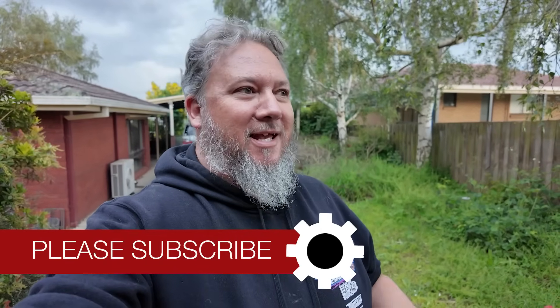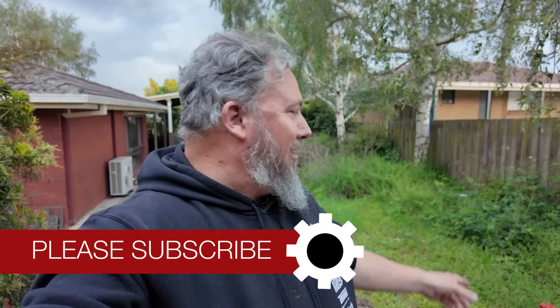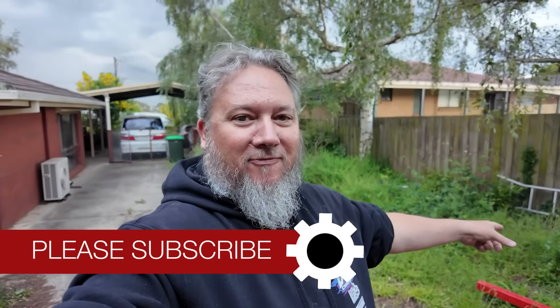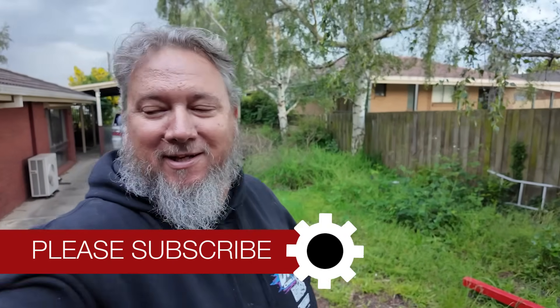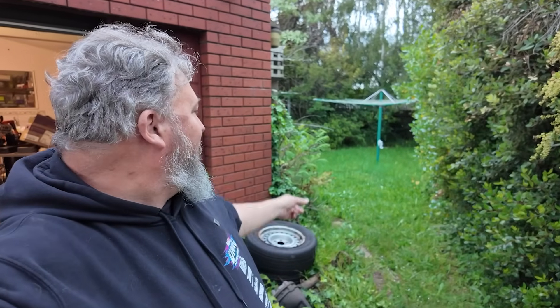Hey guys, Scotty here. I've been trying to be very productive this weekend. Got a fair bit done - managed to get the lawn mowed before it rained on Saturday. It is now late afternoon Sunday. I didn't get the backyard done, as you can see, it's all very long here. Out there near the clothesline, my wife is like, there's lions and tigers out there. Yeah, it's a bit of a jungle.